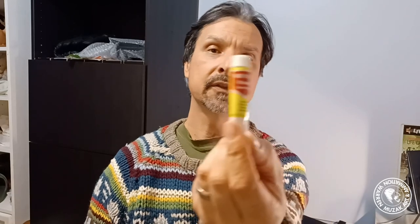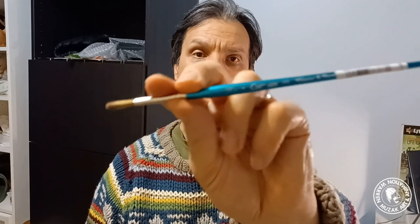And then finally for the paints themselves, I'm using these Reeves gouache paints. And then finally my brush — I'm using this brush here. I believe this is a sable brush. So that's all the tools that I used to create this painting. Oh, and tea.